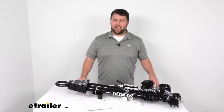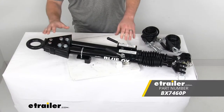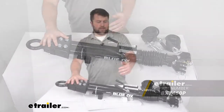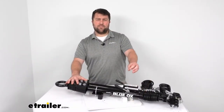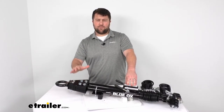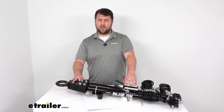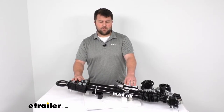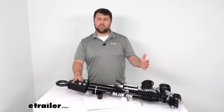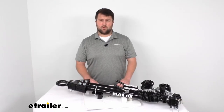Hi there, I'm Michael with eTrailer.com. Today we're going to take a quick look at the Blue Ox Allure Tow Bar. This is a heavy duty tow bar with a durable steel construction. It's got a towing capacity of 10,000 pounds, so it's going to allow you to securely tow a vehicle behind your motorhome. Keep in mind, this is just one of the five main components you're going to need if you're flat towing — I'll explain that in more detail at the end of the video for those who are new to flat towing.